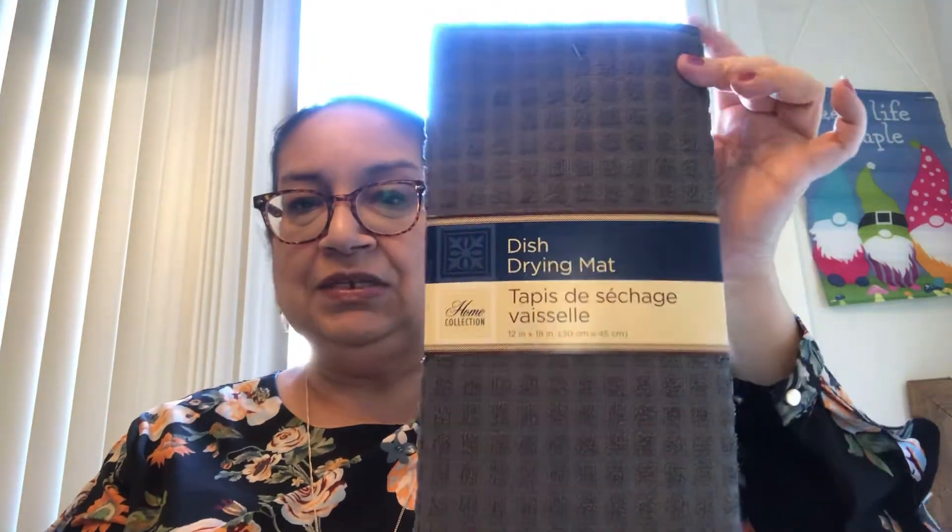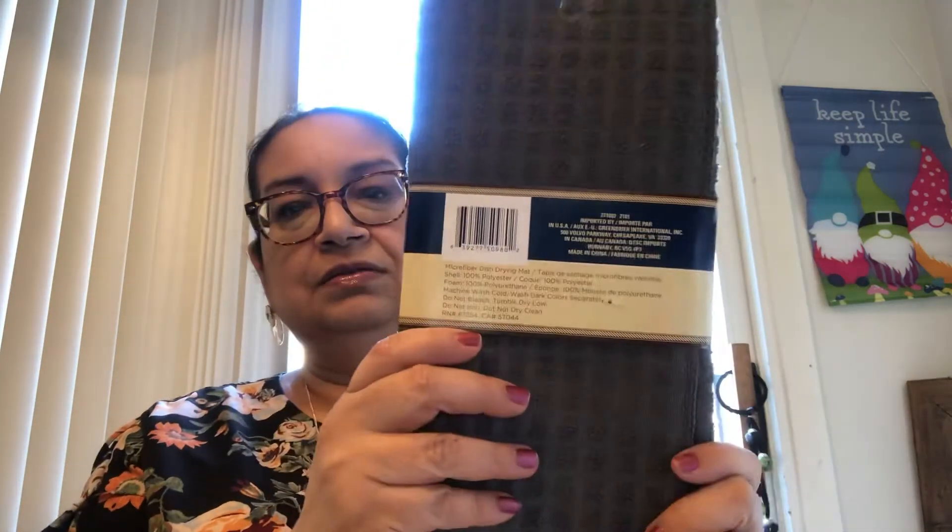I picked up this drying mat, dish mat. They always have these — they're by Home Collection and they work really well. When I'm drying my pots and pans, I use the dish mat rather than the dishwasher. This one is in a dark charcoal gray, so I really like this one. Very nice.